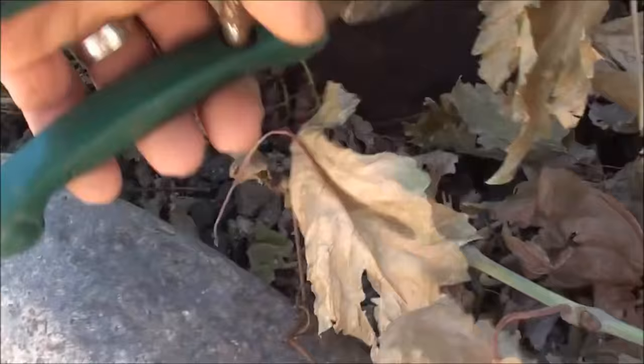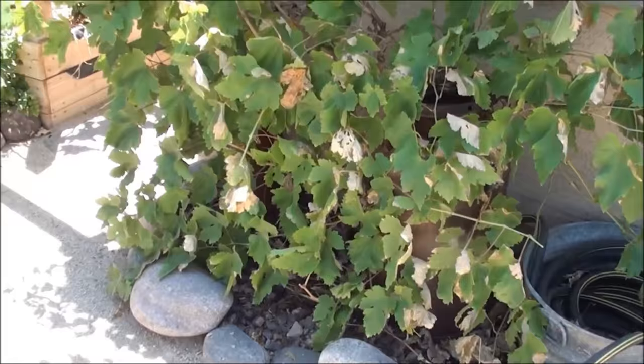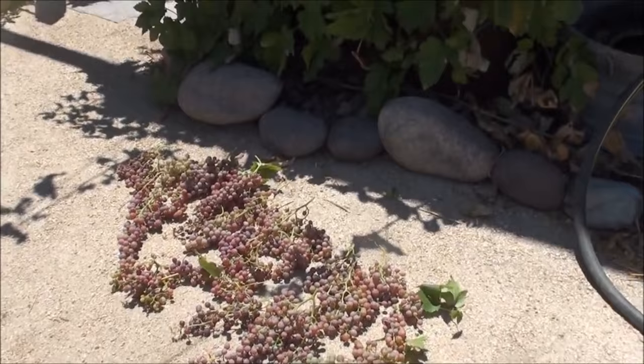Just getting the last few little stragglers here. We have a pretty darn good harvest this year, I must say. Happy Father's Day again, and now we're gonna go eat something with grapes.